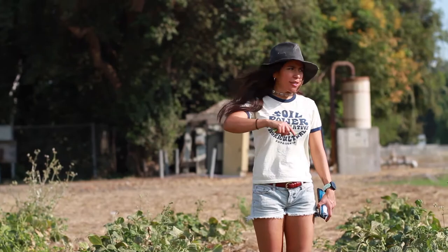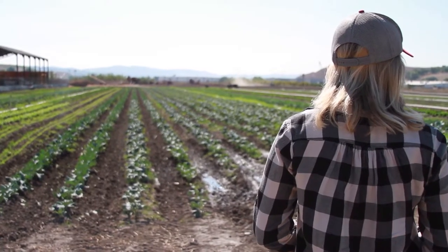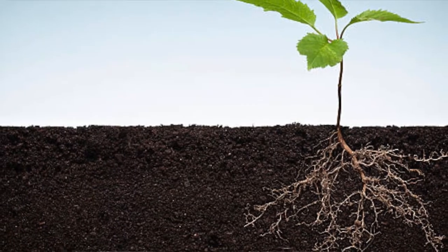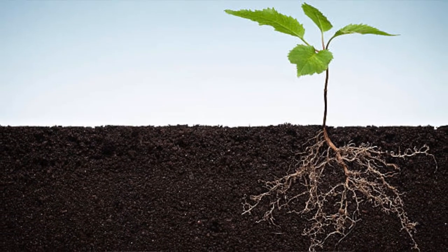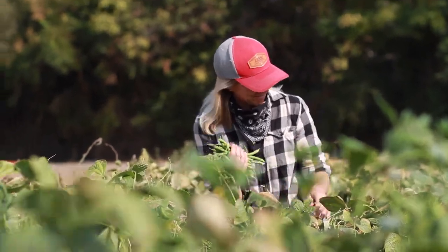The way that we're testing this is we're going to be growing two groups of cowpea. We're going to be growing cowpea in a traditional sense where we're going to be terminating it at 50% flowering, which is where you usually terminate a cover crop. The common wisdom is you want to terminate before it fruits because you want to preserve as much nitrogen as possible in the soil. Then we're going to be growing a cash crop to measure the yield.